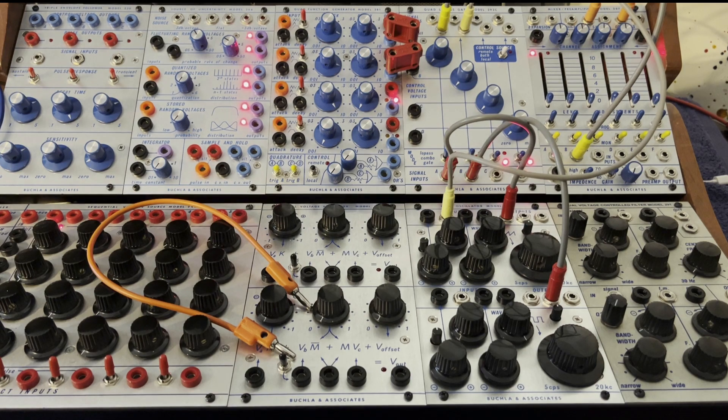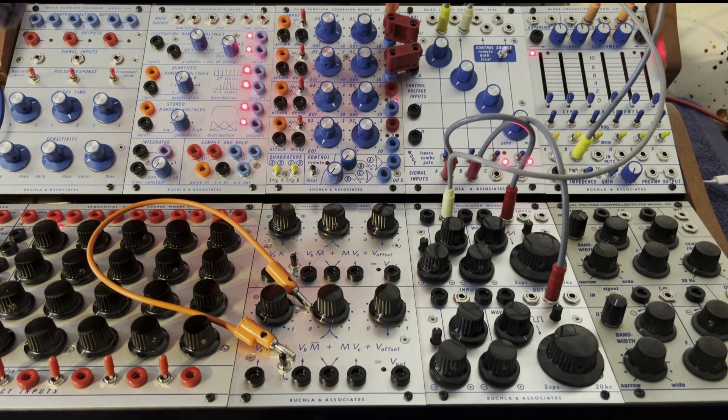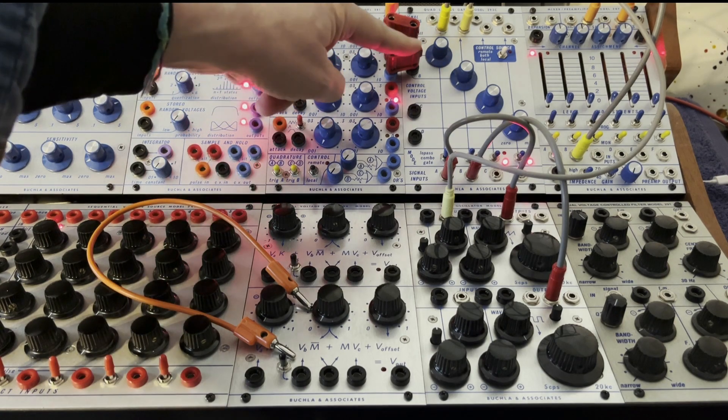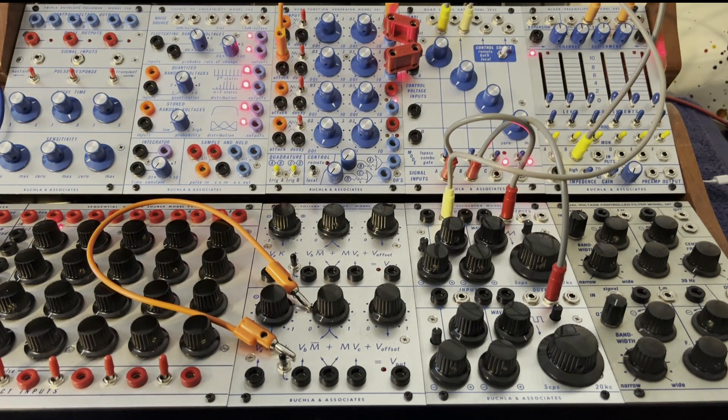And then use beginning of cycle trigger from the first function generator to open a second function generator, which is then going to open the bottom oscillator. So it's going to be like a modulation index, and things will change over time.